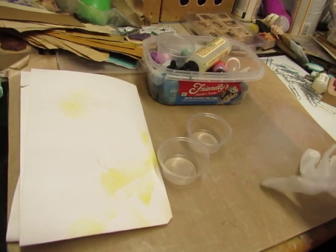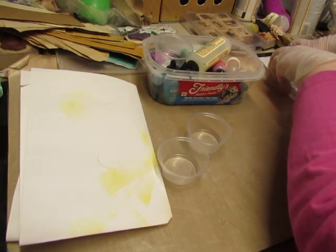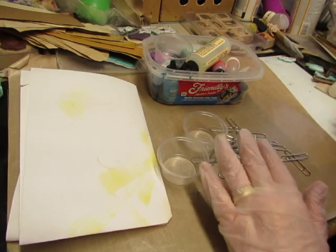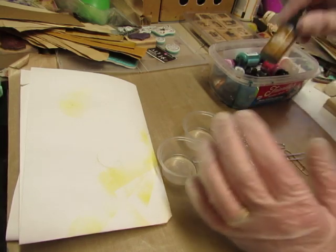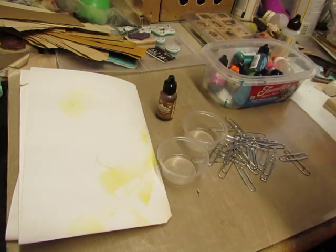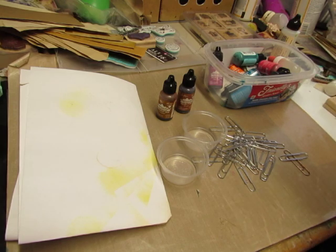Good morning. It's Diane, and I am here to color some paper clips with alcohol ink for the vintage journals that I've been making. I don't usually use this many paper clips, but this time I have a lot of things clipped onto the pages. So I'm going to use some alcohol inks to make the paper clips look less shiny and new.